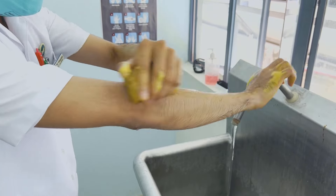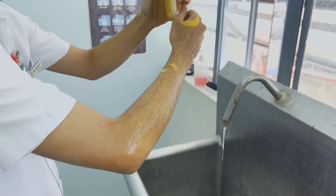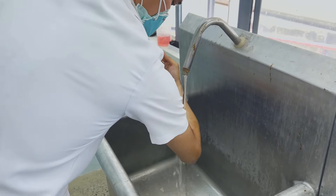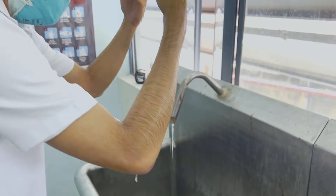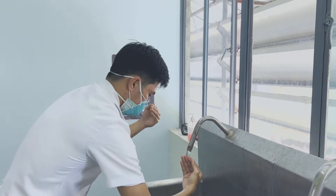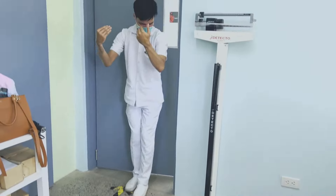Discard the brush after use. Rinse hands and arms thoroughly, keeping hands upright and elbows down. You can repeat rinsing if your hands are still soapy. Maintain the hands in an upright position when coming into the theater.